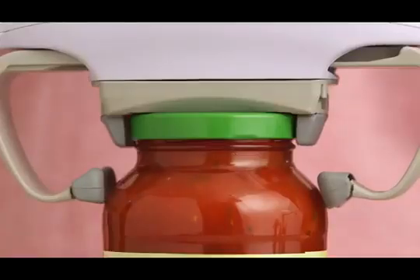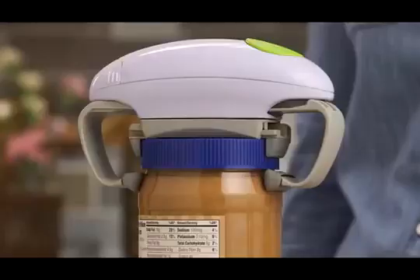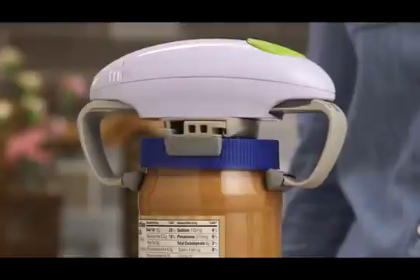First, the RoboStrong vise locks down tight. Then, the powerful twisting action unscrews the lid. Even the toughest stuck jars don't stand a chance.